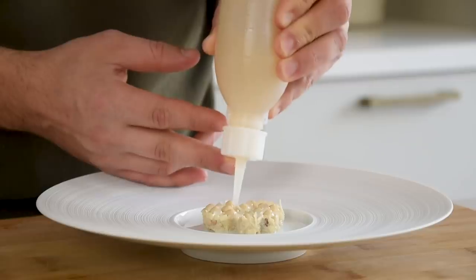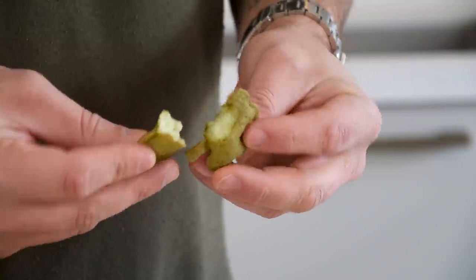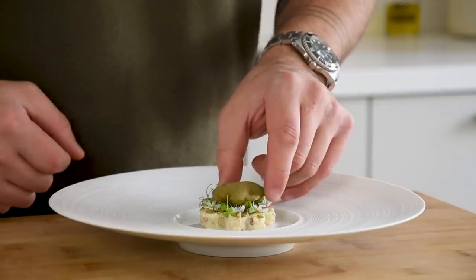Hi guys, welcome to Shields Cooking. My favorite season is finally here and outside the magnolia tree has a lot of flowers, so I decided to create a delicious dish with them. We're going to make a crab salad seasoned with a crab cream, a pomme soufflé filled with a sorrel foam, and a sweet and sour magnolia gel. Please hit that subscribe button to support my channel and the notification button so you don't miss any amazing cooking videos. Let's begin.